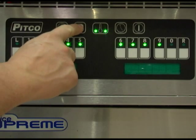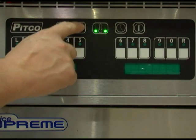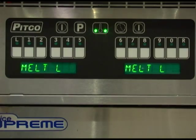This concludes the review of level 3 programming for the service technician. To return to normal operation, repeatedly press the program button until the display reads ready, heating, or melt.